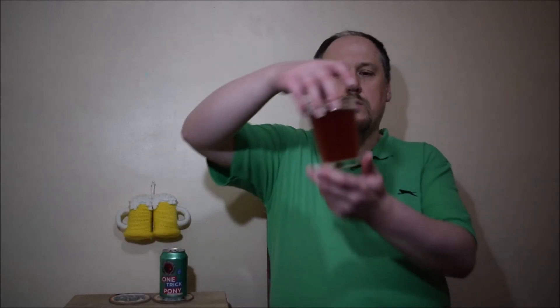Jak widzicie, piwo jest takie różowawe, mętne. Piana była różowa, ale momentalnie opada. Aromat pięknie różany. Ma jakby się wąchało herbatkę. Kąziołową. Fajnie.